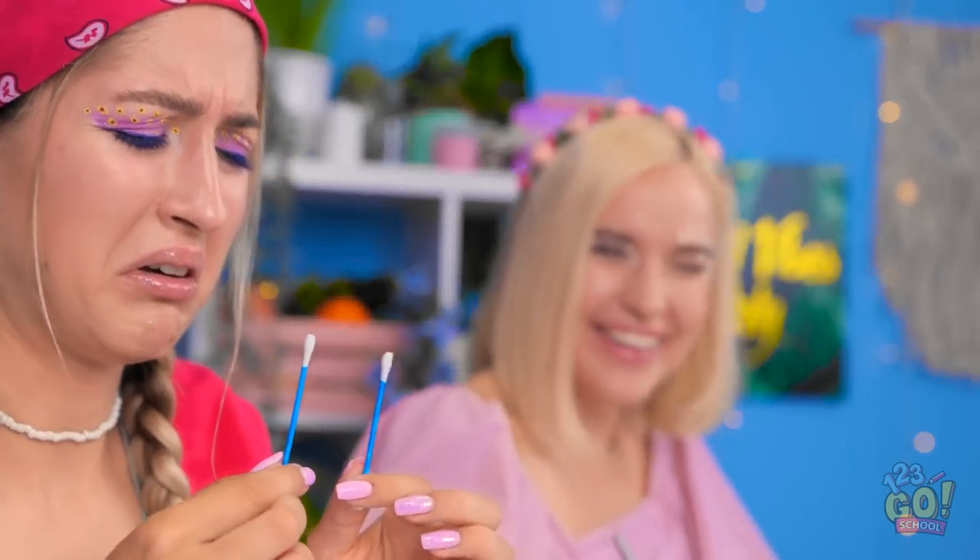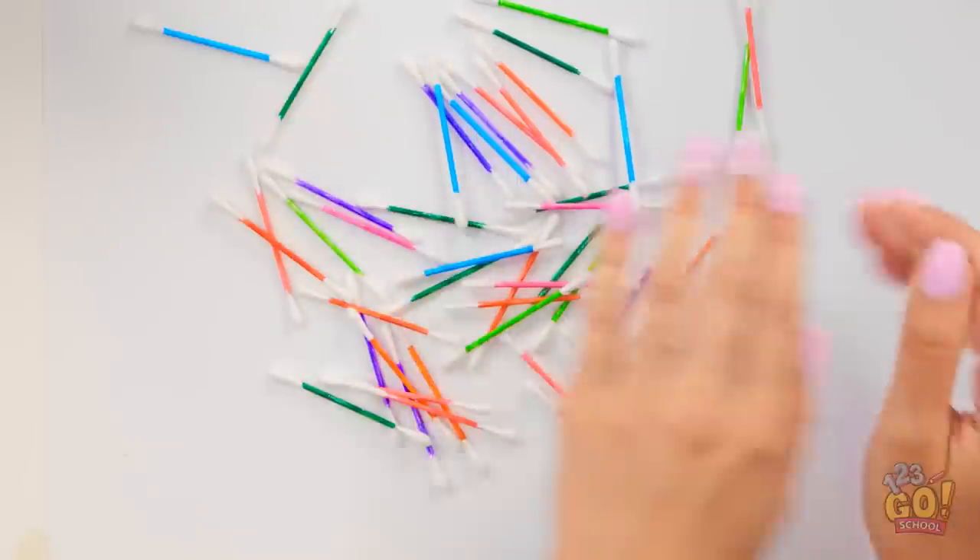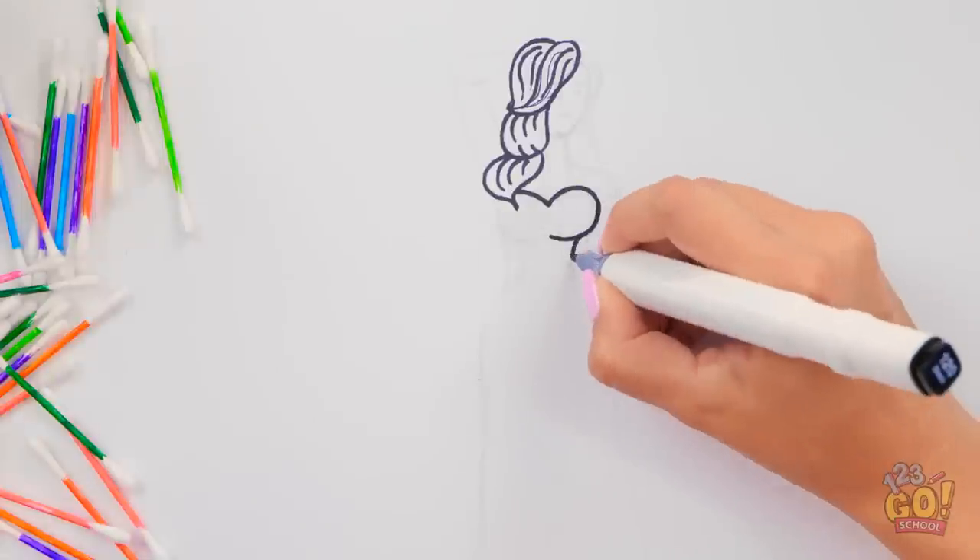Oh my gosh — you have two up your nose! Yeah, I know — I can feel them! Let me just slide a bunch of these out of the way. Now I can start my drawing.